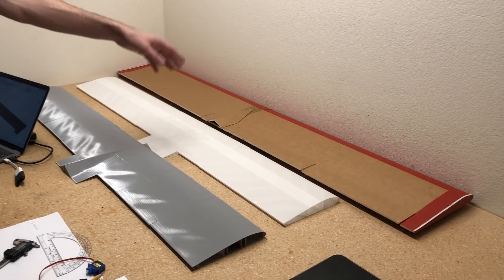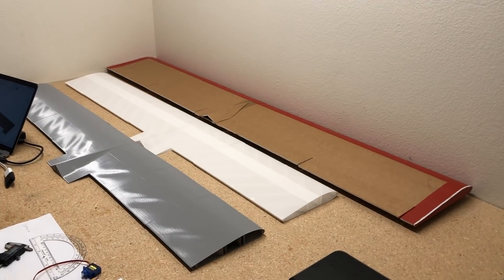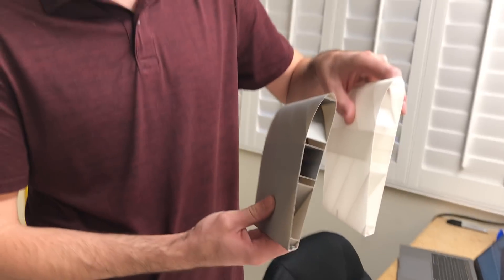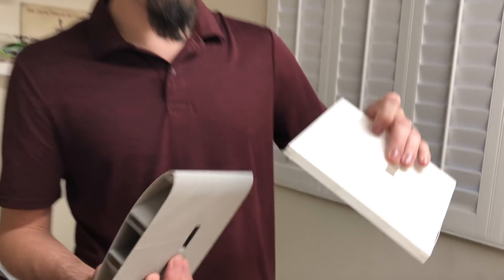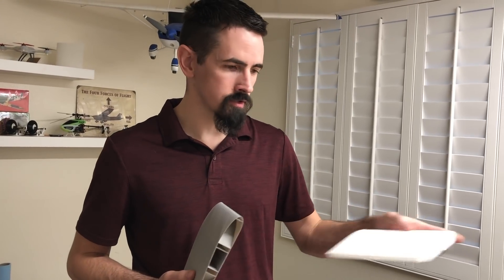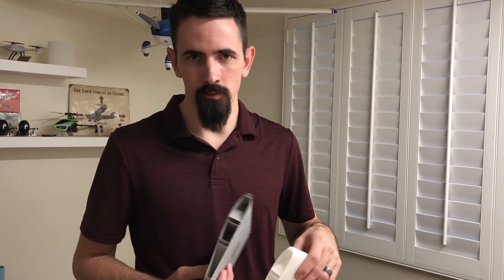Over here we've got all the rest of the pieces — the PLA, lightweight PLA, and the foam wing. These pieces are coming out really good, all the quality is really nice, there's no stringing. I'm not going to use any carbon fiber spar in either one of these wings, and there's no carbon fiber spar or wood spar in the foam wing. I just want to strictly compare the weights.